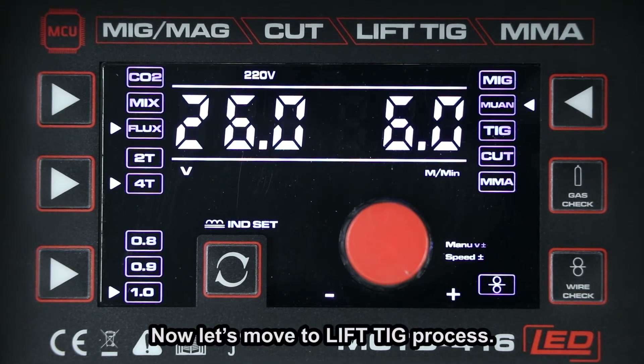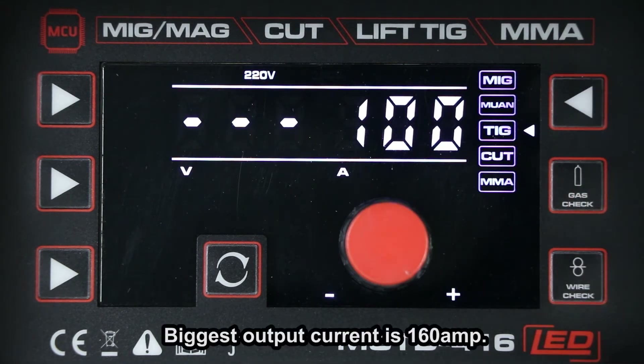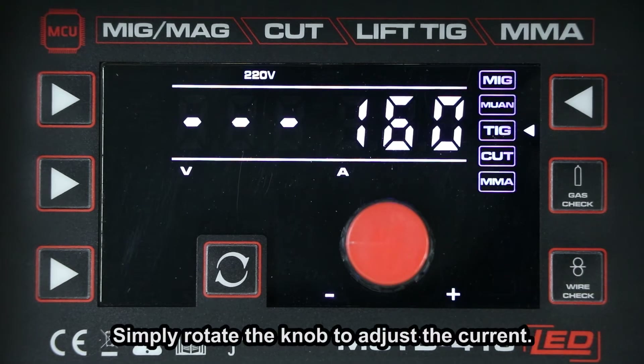Now let's move to the lift TIG process. The maximum output current is 160A. Simply rotate the knob to adjust the current.